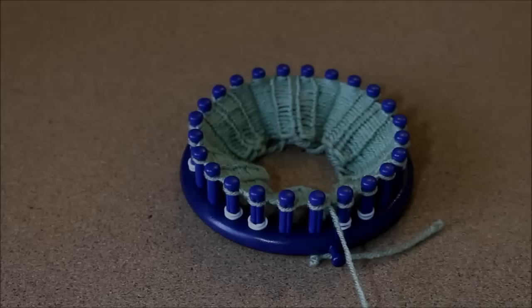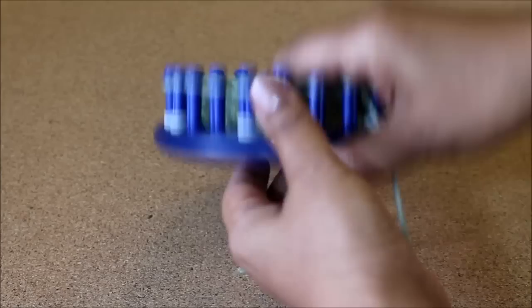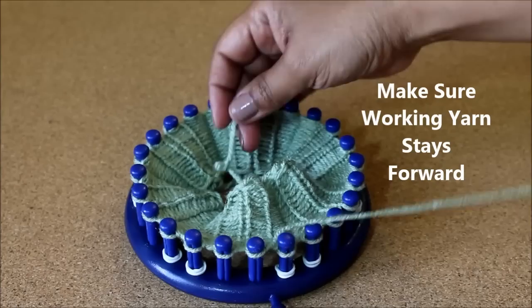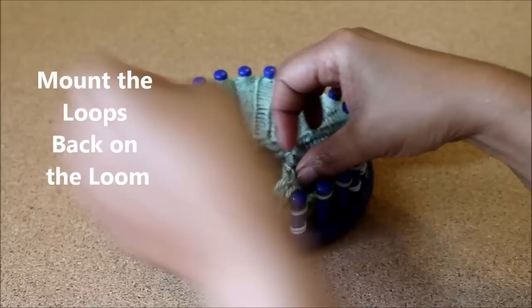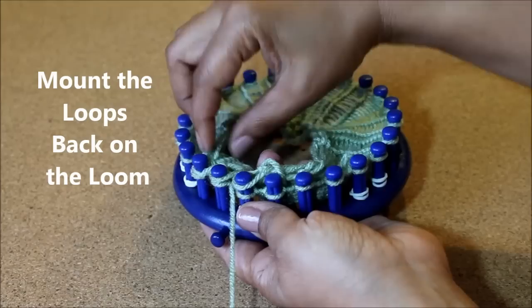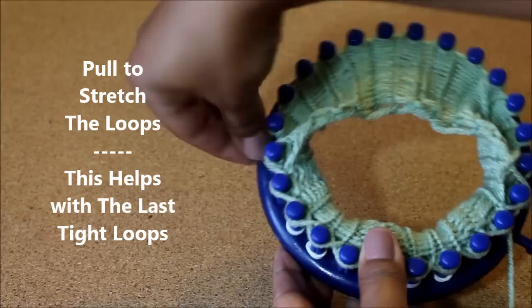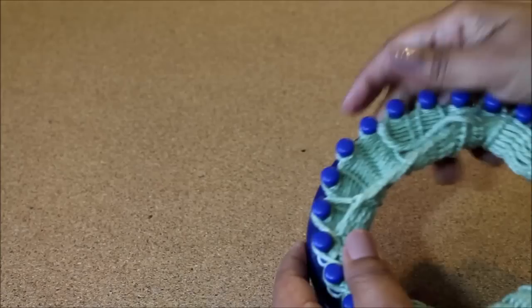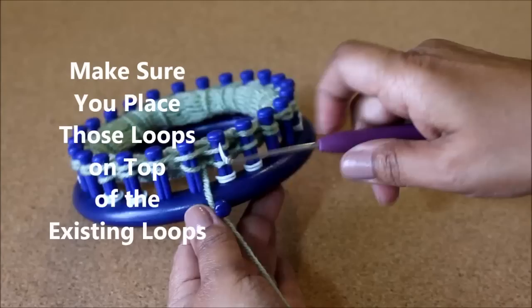Once you're done knitting your rows, it's time to fold up the cuff. You're going to take that first row that you knitted — those big loose loops — and bring them upward, including that slip knot that you made. Keep your working yarn always towards the front. Undo the slip knot and put it in the fold — just lay it right there. Then grab those loose loops and mount them back onto the pegs, and try to pull on them just a little bit. This is going to help with those last ones that get really, really tight. So you grab them, pull them, and mount them. Make sure that the loops you just put on are on top of the existing loop, and knit off.